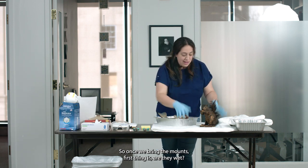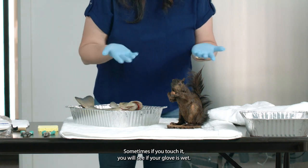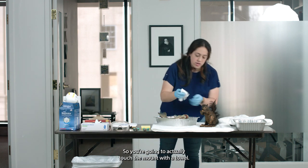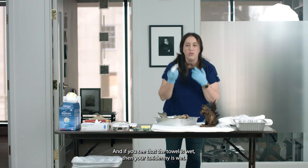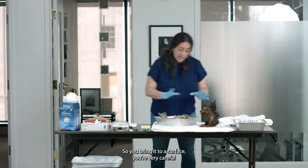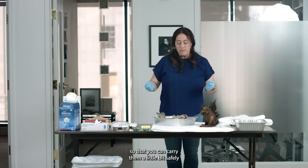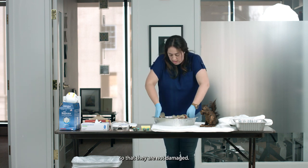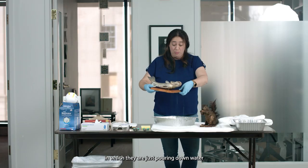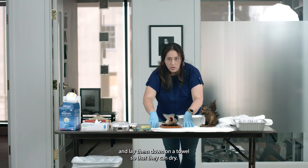Once we bring the mounts, the first thing is: are they wet? How can we tell if the mounts are wet if we are wearing gloves? Sometimes if you touch it, you will see if your glove is wet. But if you can't tell, the best thing is to use a paper towel — actually touch the mounts with the towel, and if the towel is wet, then your taxidermy is wet. Unfortunately, we have to start drying it. Sometimes you may use trays for smaller mounts so that you can carry them safely. But sometimes if they're in water, they may just be pouring water. The best thing to do is take them out and lay them down on a towel so that they can dry.